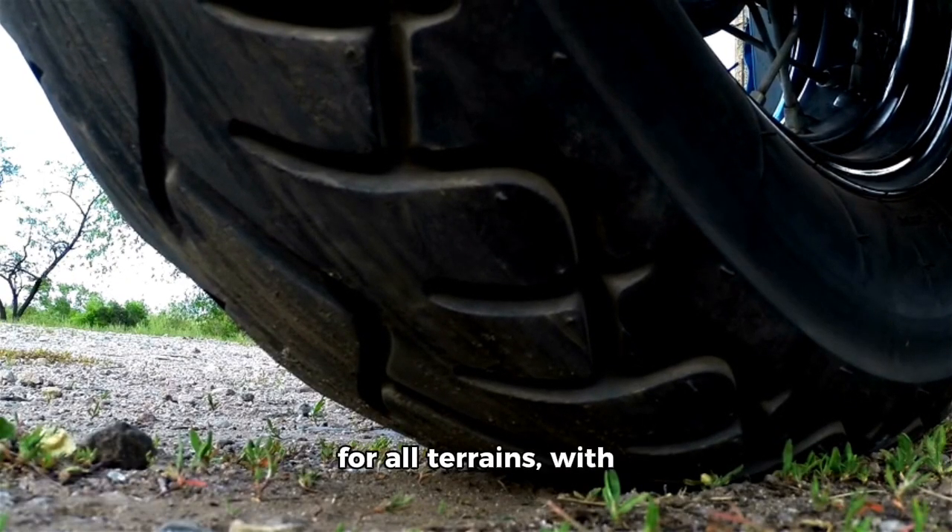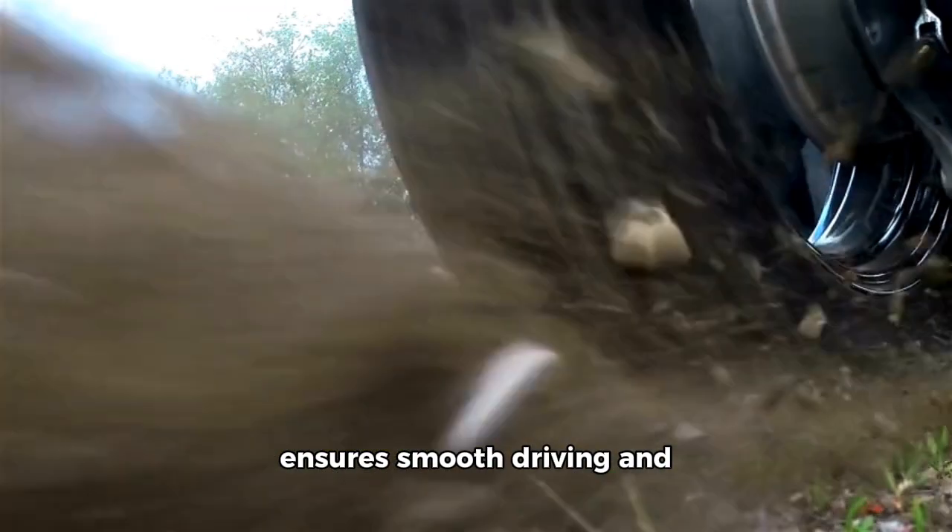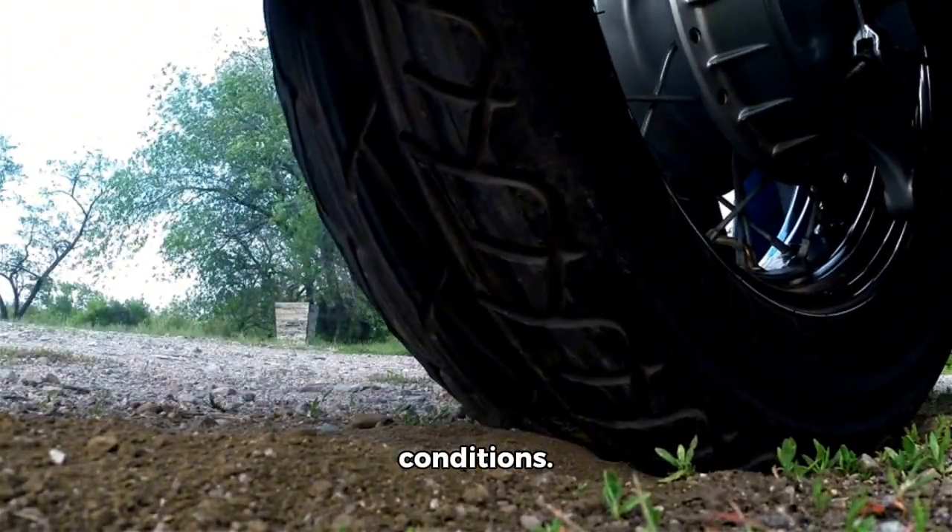All-terrain tires: the CST 20x4.0 tires are designed for all terrains, with added puncture protection and a tread design that ensures smooth driving and safe braking in all weather conditions.